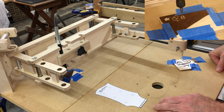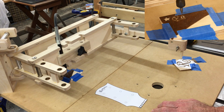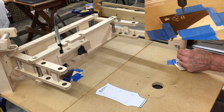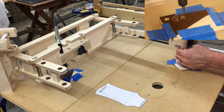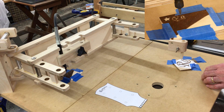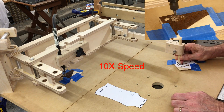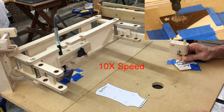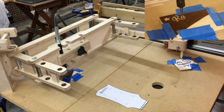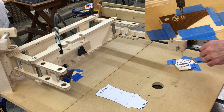That doesn't look too bad. It doesn't look too bad at all. Let me change the depth ever so slightly. I'll probably add a micro-adjustment to this to make this easier. That's just not too bad at all. Let me see if I can clean it up a little bit better.